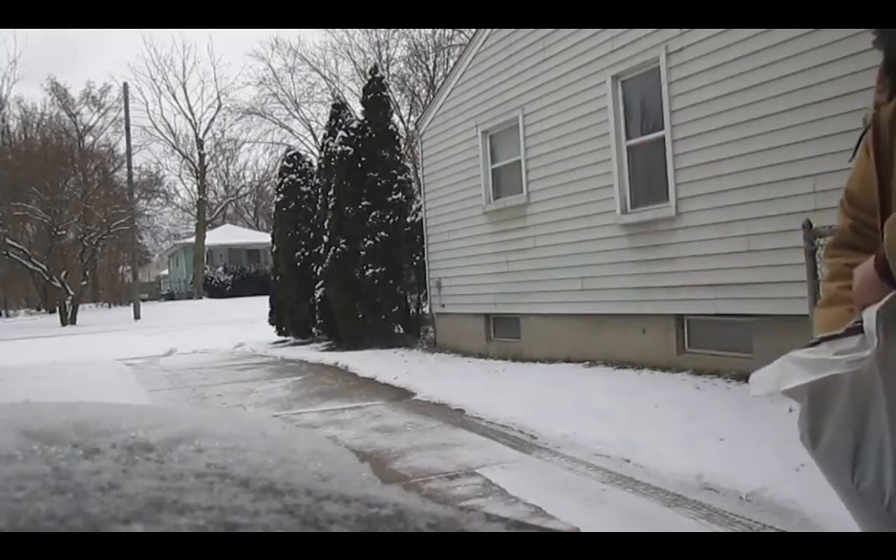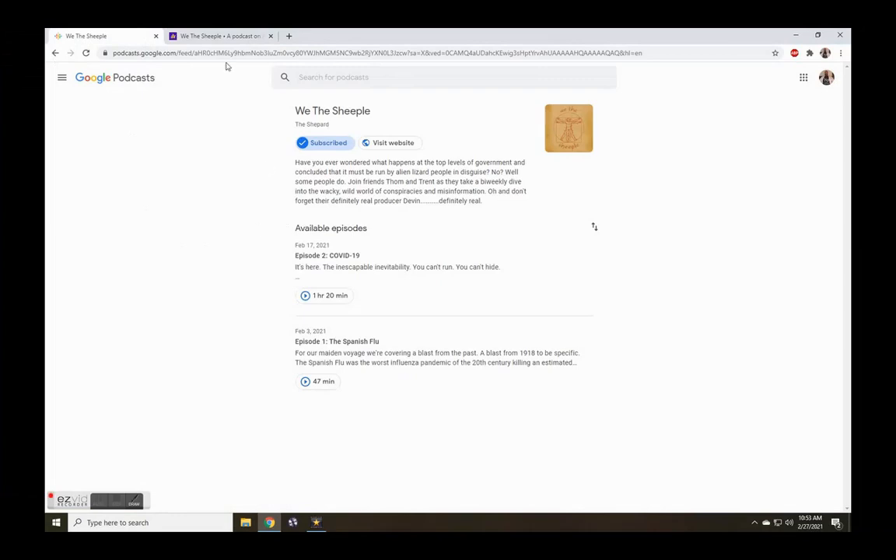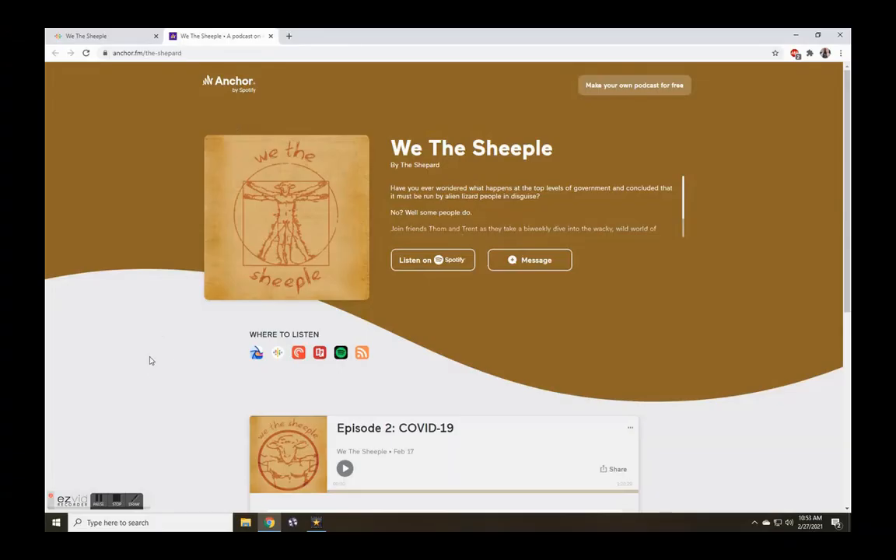Personally I could think of a better way to use this. Speaking of conspiracy theories, check out my friends and co-workers' podcast, We The Sheeple. These guys are smart and funny — tell them Neptunium sent ya.